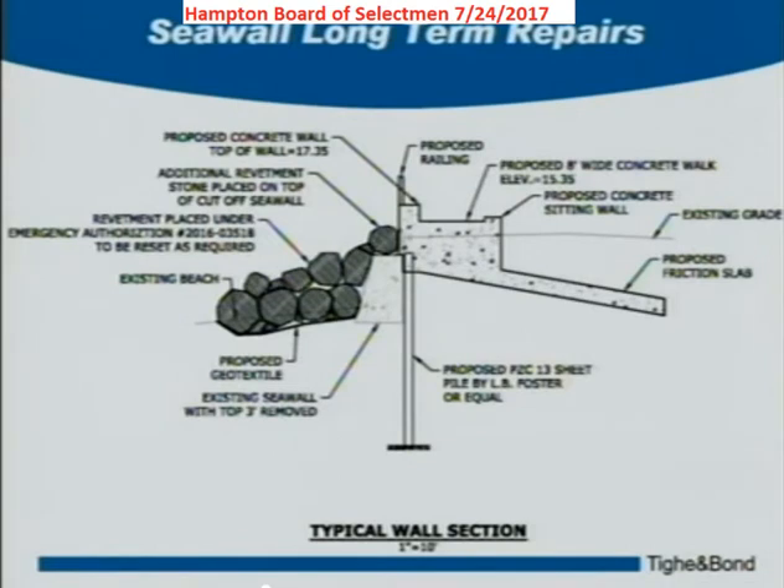We'd like to start getting input on what the top of this wall — the visual portion — actually looks like. We're reaching out to the public and to you to get input on, for instance, the railing — what type of railing would you like to see out there. We want to make sure it's durable and will stand up to storms, but it's also an aesthetic issue. On the concrete seating walls, for example, would you want a granite cap on top, or something like an Ipe hardwood that would be a warmer surface to sit on?